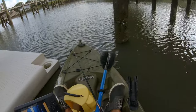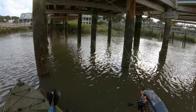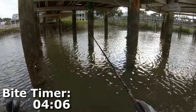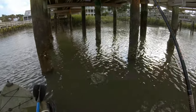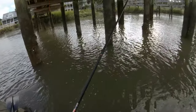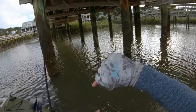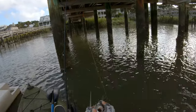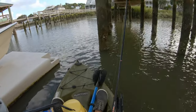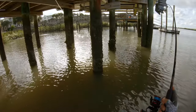Well, there's one there — you can tell because of the signature sheepshead chew. Not as big as the last one. You know what, he's a keeper, but the last one was big enough — I'm going to let this guy go. I've got enough fish but I do still want to catch some more and some big ones, so I'm going to keep fishing.